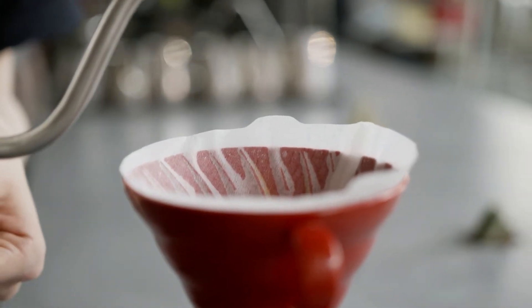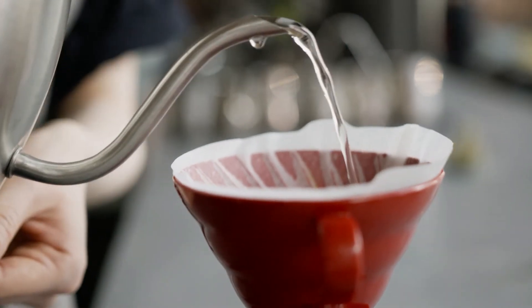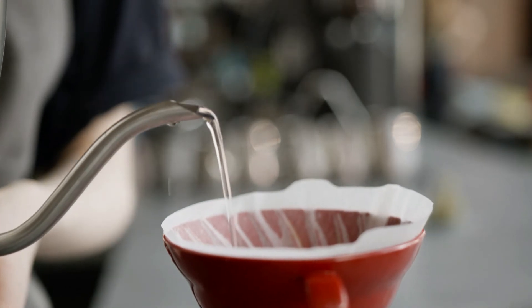Now for the third pour. As the coffee mixture goes through the filter to extract your precious brew, pour in additional water using the same slow and steady motions as the second pour. This will take 15 to 20 seconds.